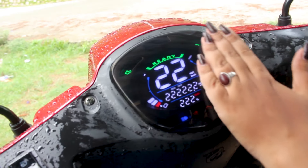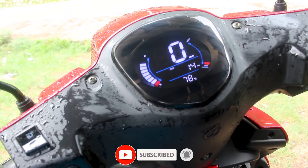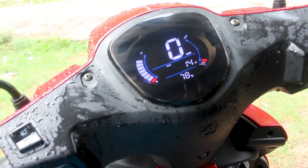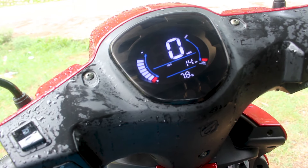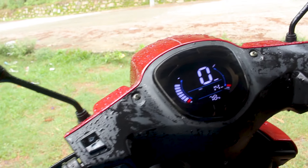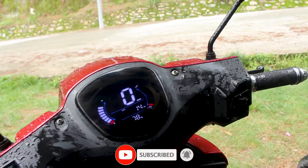This is the F5 dashboard, which is LED with good daytime visibility. You can see the pass light and the mode button. You can also see the emergency light and call button on the handlebar controls.